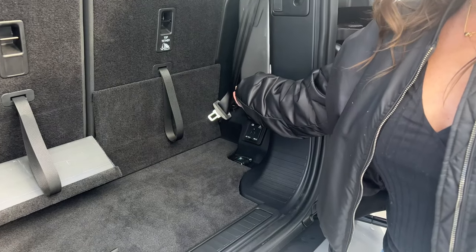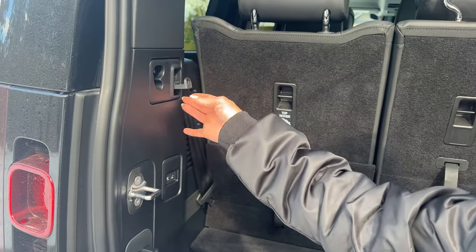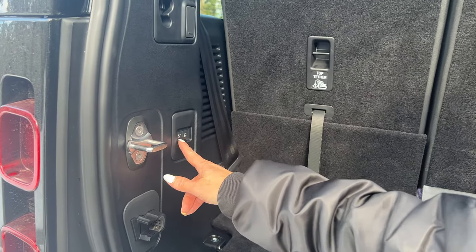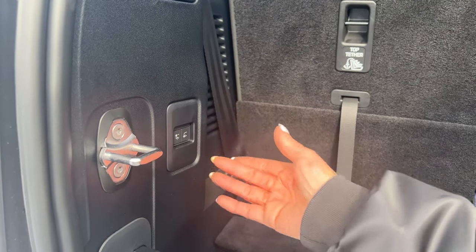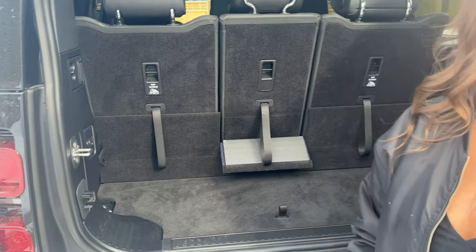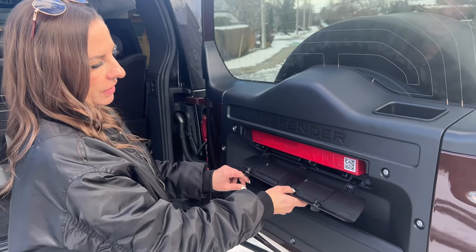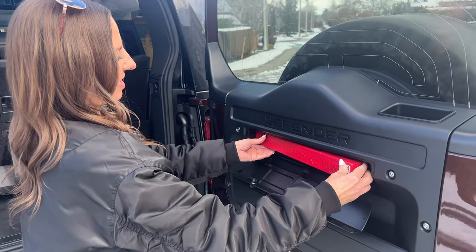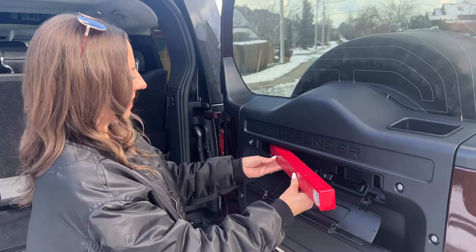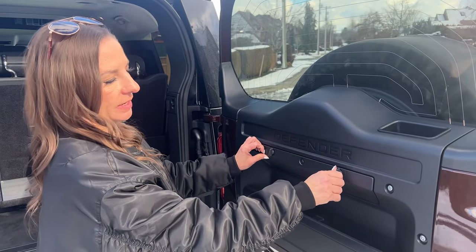Back here we also have a household plug, which is really handy, and a tiny little hook, which I think is kind of in a weird spot because you wouldn't really hang a grocery bag back here. This is the air suspension control — you can lift and lower from back here for loading cargo and stuff like that. And you could find yourself out stuck somewhere — there's a hazard package back here to use in case you need to signal that you are in the road.